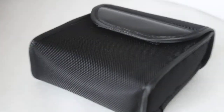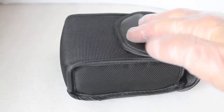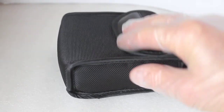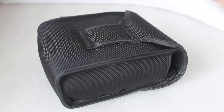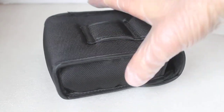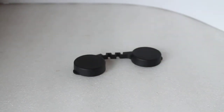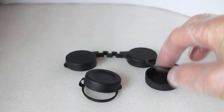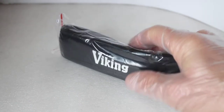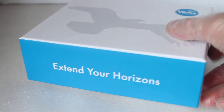You get a nylon compact case which doesn't collapse under its own weight — it's quite well built — with a loop to put your belt through. The lens caps are an all-in-one design for the eyepieces and drop-down caps for the objective lenses, which can be removed. You also get a nice padded neck strap.